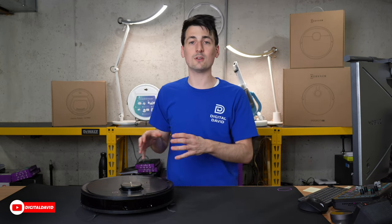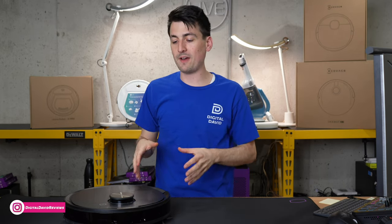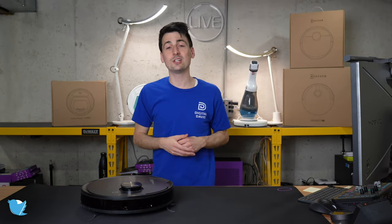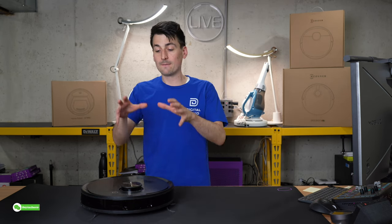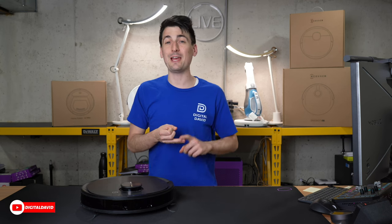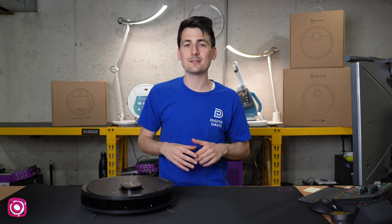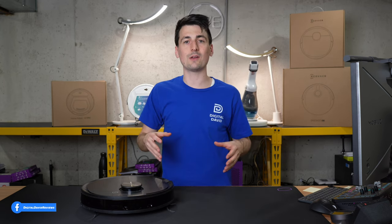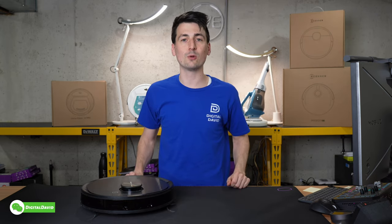I found that interesting since other robo-vacs with similar mop attachments haven't done that. Overall, this is a great vacuum — if you're on a budget but want premium features, definitely check it out. If budget isn't an issue and you want the best, ECOVACS makes the X1 Omni, which builds on this unit with rotating mopping pads, self-emptying and self-cleaning of the mop pads, automatic water tank refilling, and cameras that can capture photos and videos — even acting as a security patrol to check each room in real time.